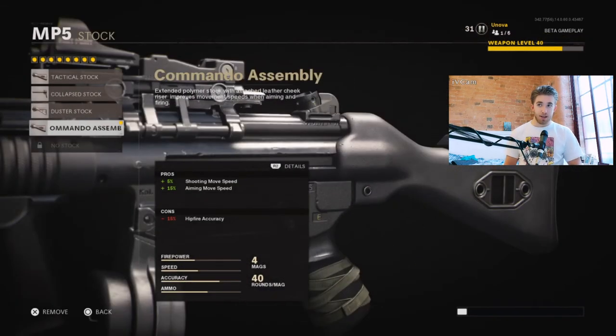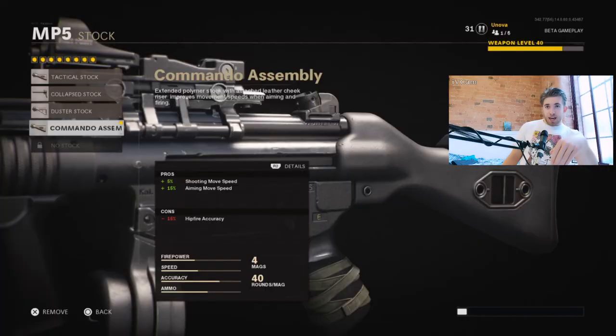The last attachment is the Commando Assembly Stock. This basically gives back the shooting move speed I mentioned earlier, and also gives you an increased aiming move speed that was taken away by the other attachments. In a way you're keeping the SMG as fast as it is, while adding other stuff to it like damage range, muzzle velocity, and the drop shot ability — which is ever so important, I can't stress that enough.